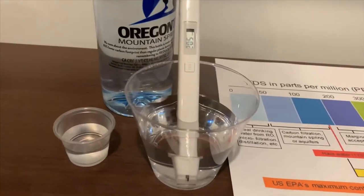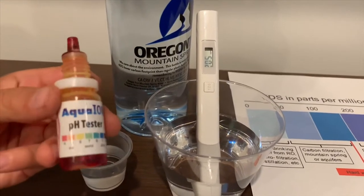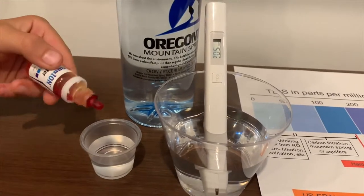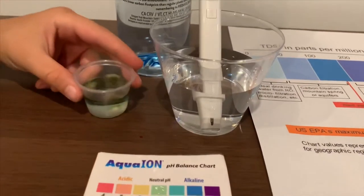Now, let's test the pH. If you want to buy this pH tester, check the link down below. Only do two drops. Let's stir it a little.